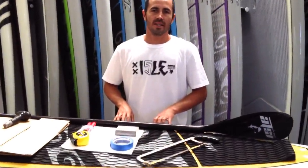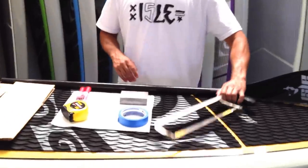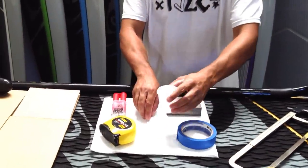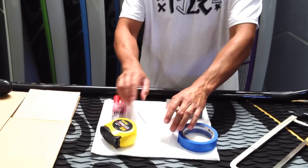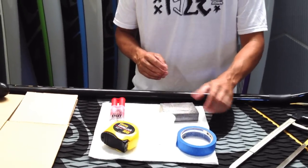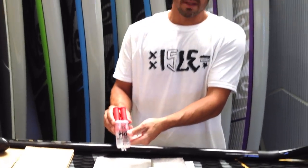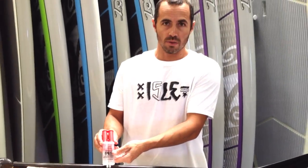Now I'm going to quickly go over the materials you're going to need for the job: a hacksaw, some masking tape, a mixing cup and a mixing stick, a measuring tape, a sanding block, some paper towels, and some quick-dry 5-minute epoxy that you can get at any Walmart or auto parts store for under $5.